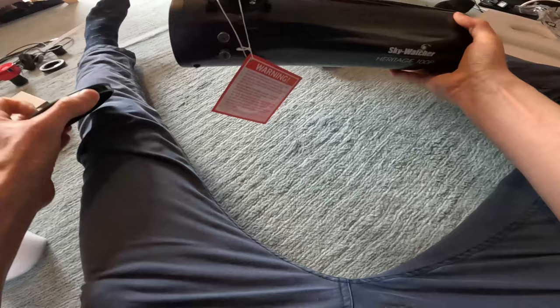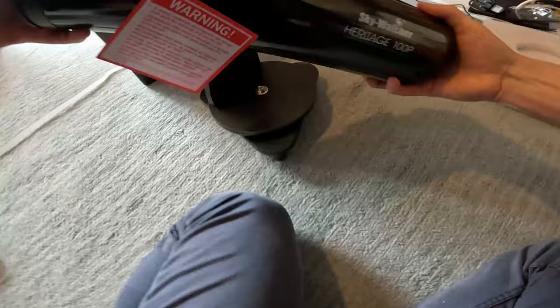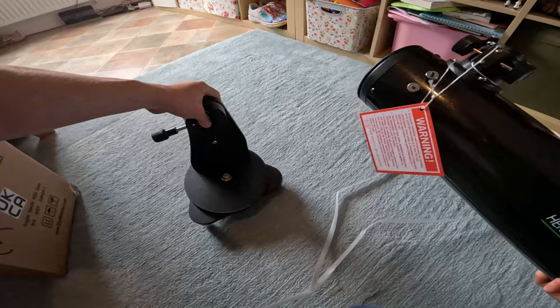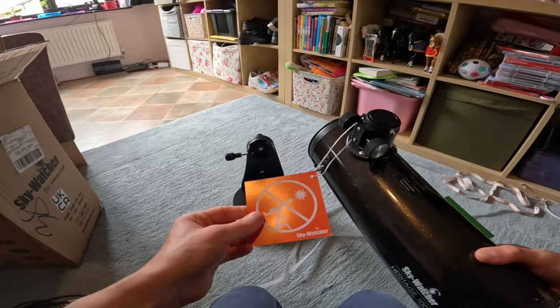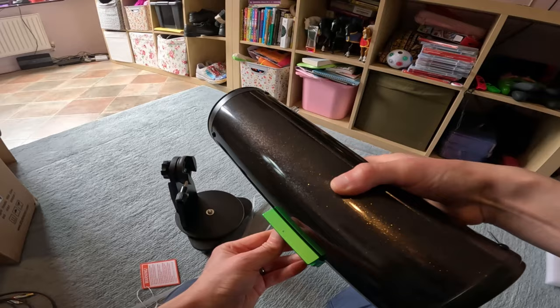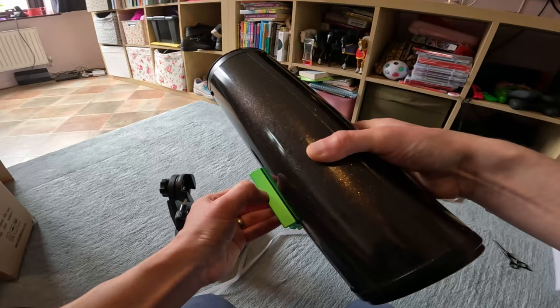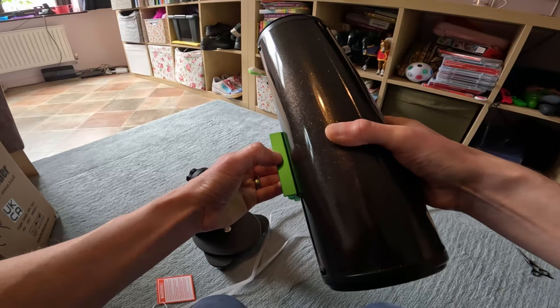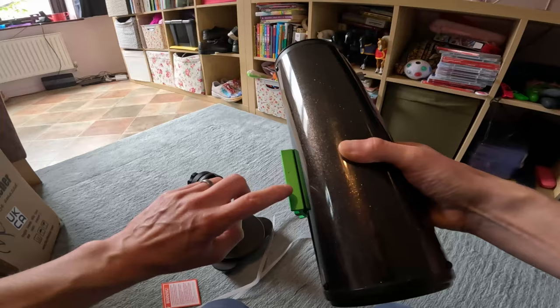All telescopes come with a warning not to point your telescope at the sun - you'd need a special solar filter film on the front to do that. Some people worry when they get these that the dovetail bar gets marked, but that's designed to happen with these more affordable telescopes - the bolt cuts into the soft aluminium and grips it. After a number of uses it'll be knobbly, but that's perfectly fine - these dovetails are almost seen as a disposable item.